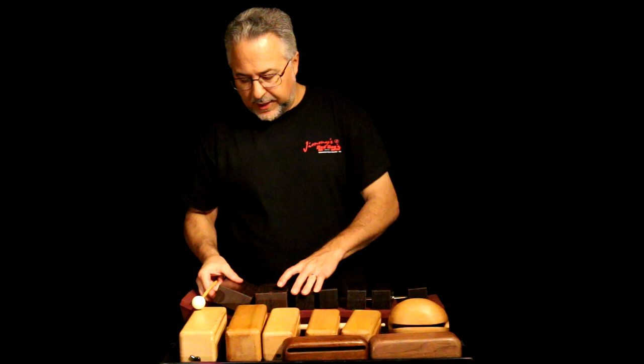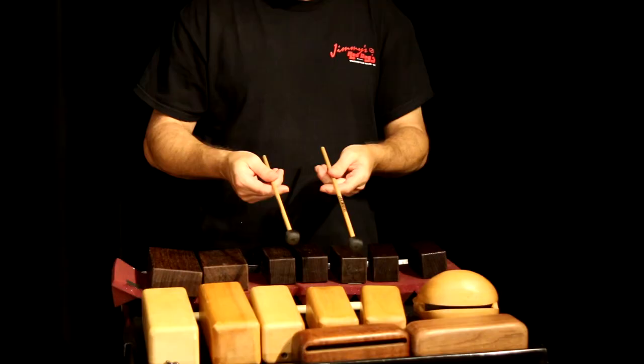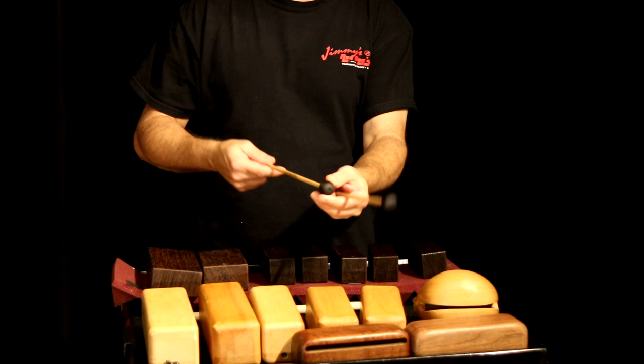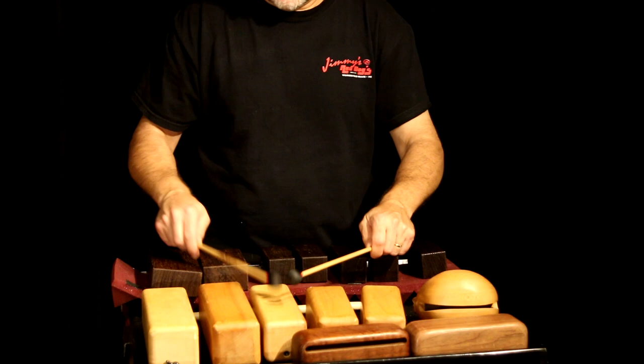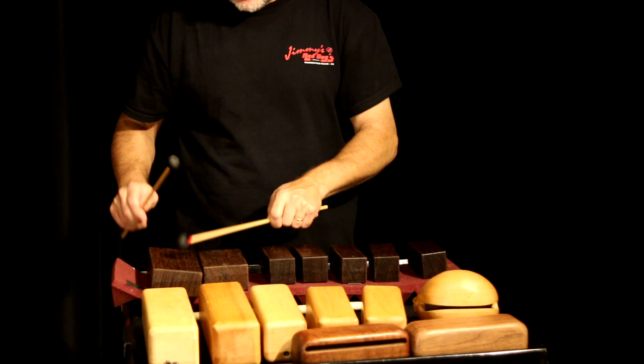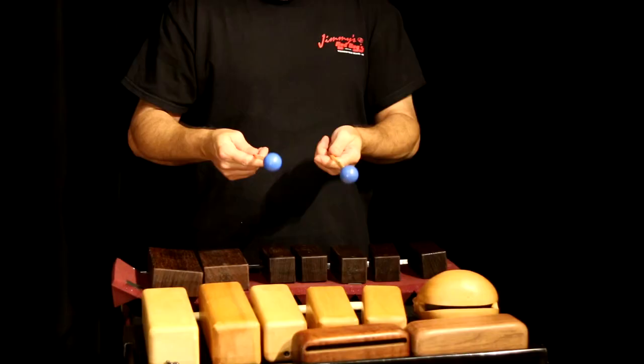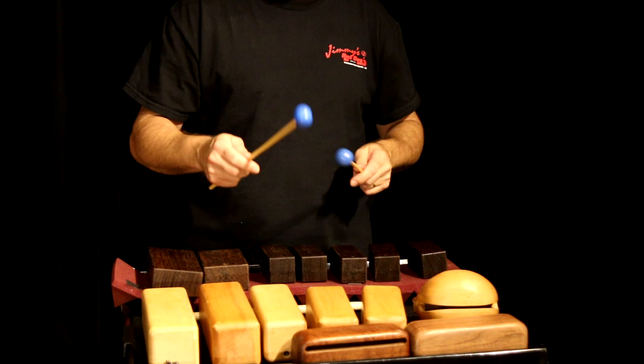Let's talk about mallets. The softest mallet I'll normally use on wood blocks is this Vaughncraft mallet — it's got some sort of stocking material and probably some rubber underneath, and they sound really nice for mellow parts. These mallets I like as well — these are called Becker blues. They're xylophone mallets made for solo xylophone so not too harsh, and they're a hard rubber.